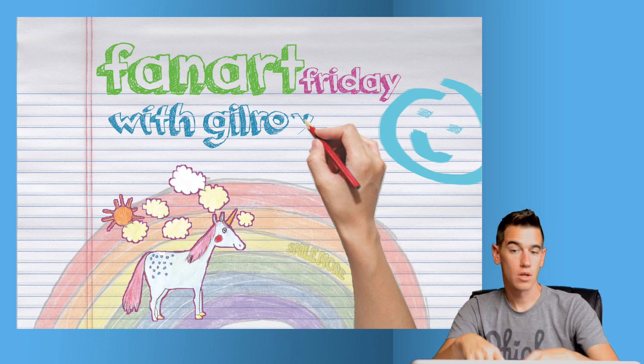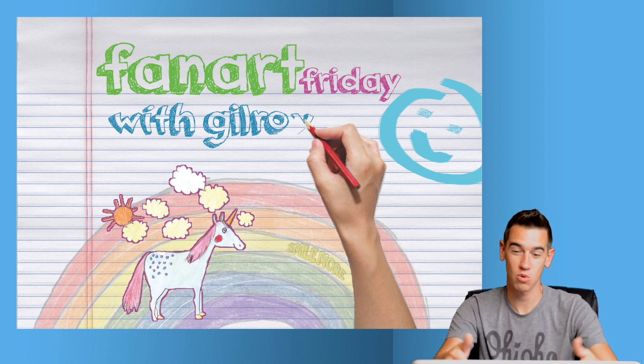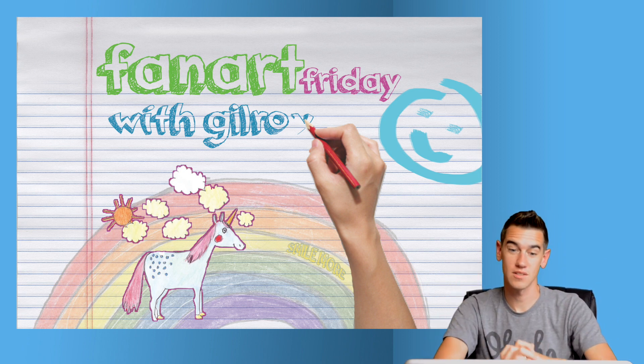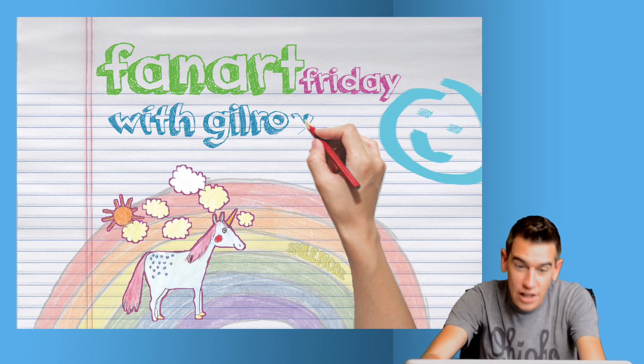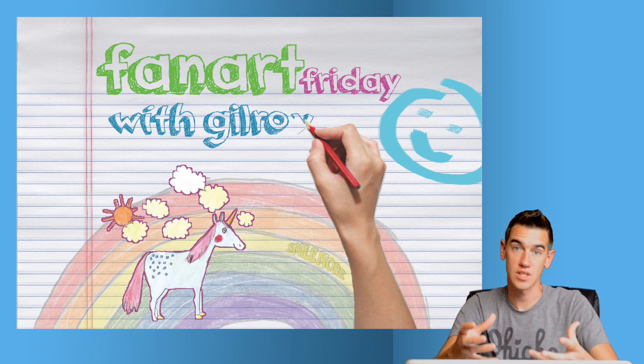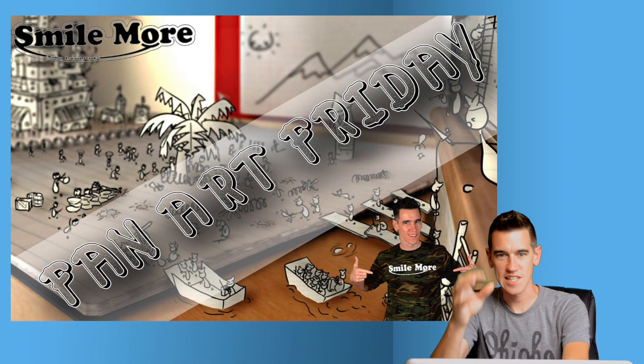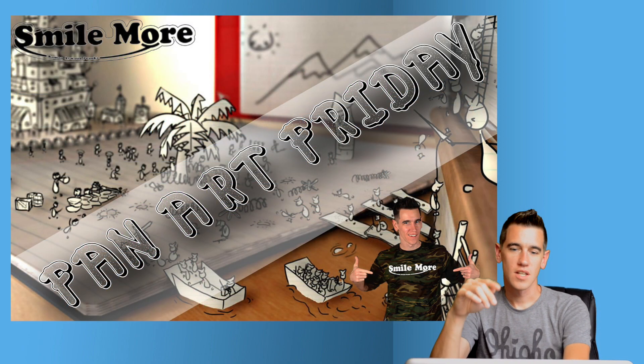Next comes from Ivan. Ivan created something that looks hand-drawn, which is nice — he's actually got a hand in there drawing it, which further supports the idea. I think this is a really awesome piece. It looks like he hand drew all of these elements and then brought it into Photoshop. Nonetheless, this is a really good piece, Ivan, and I appreciate your submission.